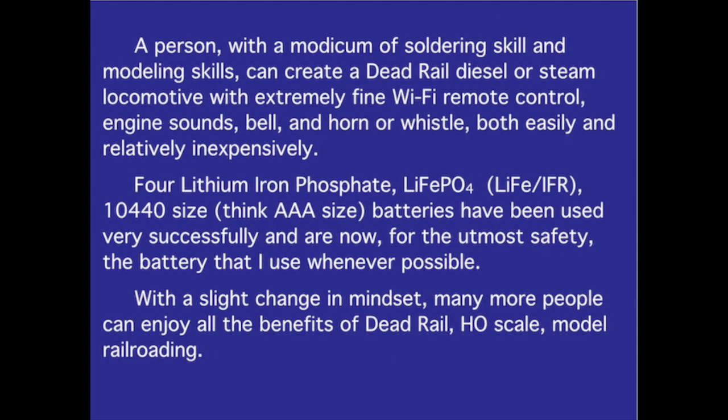A person with a modicum of soldering skill and modeling skills can create a dead rail diesel or steam locomotive with extremely fine Wi-Fi remote control, engine sounds, bell, and horn or whistle, both easily and relatively inexpensively. Lithium iron phosphate 10-440 size — think AAA size — batteries have been used very successfully and are now, for the utmost safety, the battery I use whenever possible.